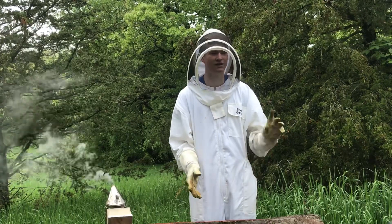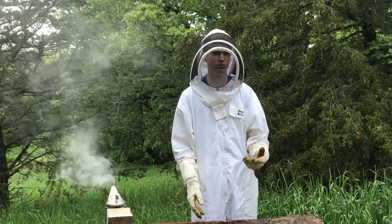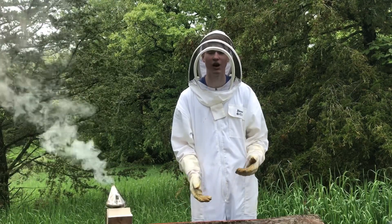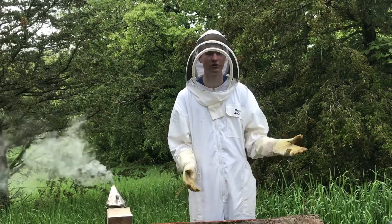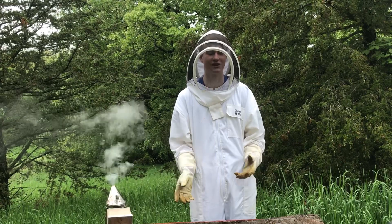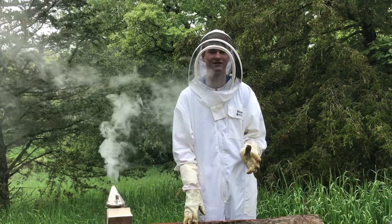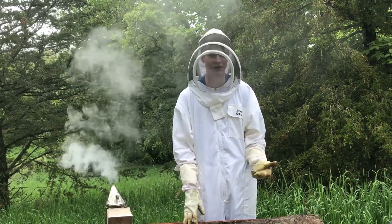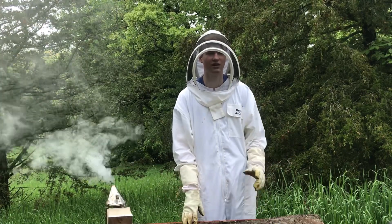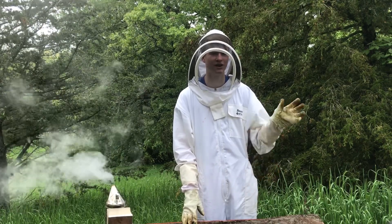Other than that, the Delta and Gamma hives are doing extremely well — very strong brood, very strong frames. I'm guessing in the next couple of weeks I'll have to put a new hive box on them. Those hives are actually doing a lot better than the older hives that I have, the Alpha and Beta hives, which is a bit ironic since they are brand new hives. Anyway, that's the end of this video. Thank you for watching all the way to the end. If you did enjoy, please make sure to like, subscribe, leave a comment, and I'll see you guys in the next video.